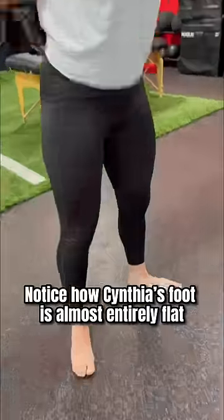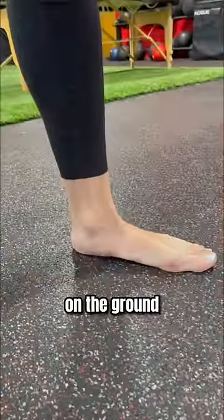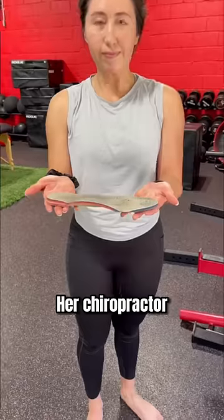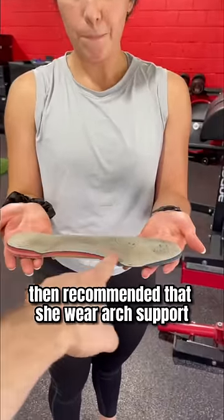Do you have flat feet? Notice how Cynthia's foot is almost entirely flat on the ground. Recently, she had a scan of her feet and found minimal arch. Her chiropractor then recommended that she wear arch support.